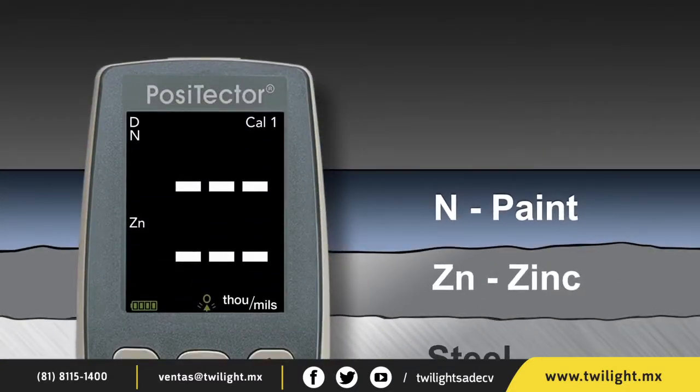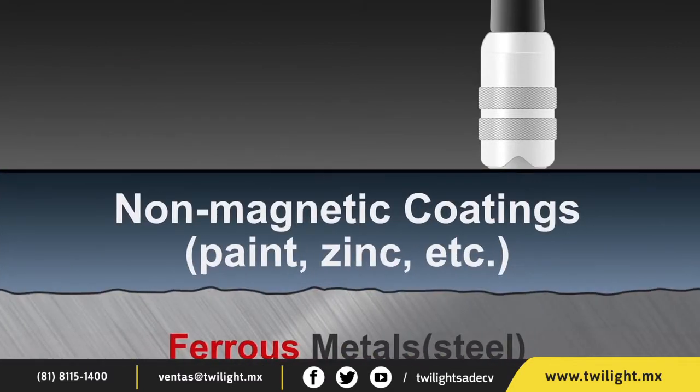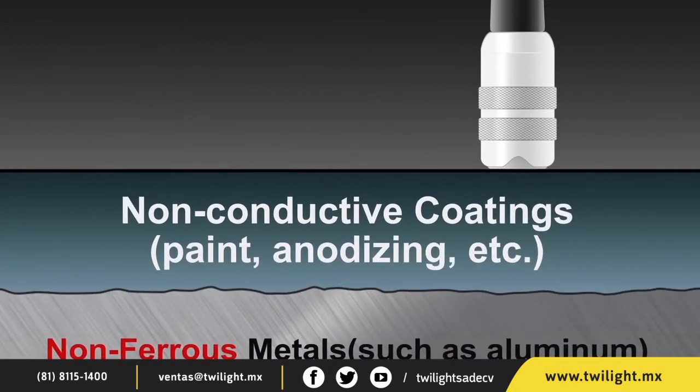The PosiTector 6000 FNDS duplex probe was specifically designed to measure this coating system with one probe placement, simply and accurately. It can be operated like a conventional combination ferrous/non-ferrous gauge to measure the thickness of coatings on either steel substrates or on non-steel metal substrates, such as aluminum.